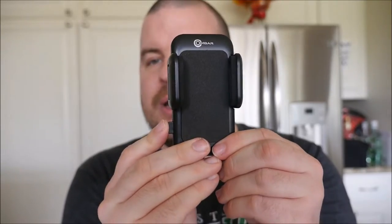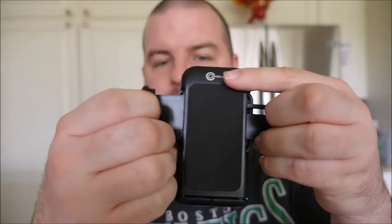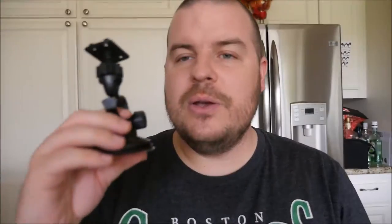Let's do the unboxing first. So you get the bracket so you can fit your phone into the device. If you want to make it larger, you just press this button on the side and it opens up completely. You also get this mount right here so that you can stick it onto your dashboard.